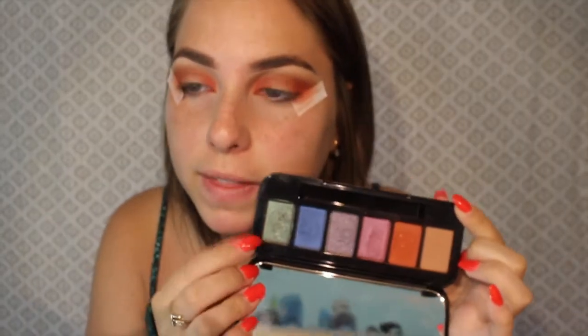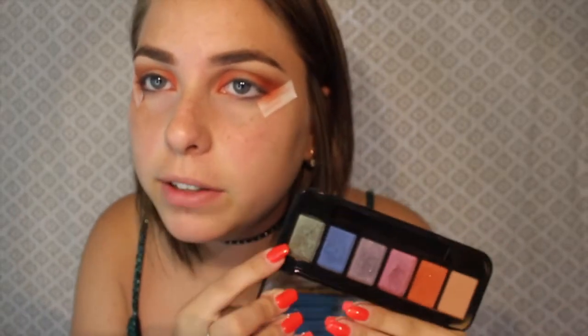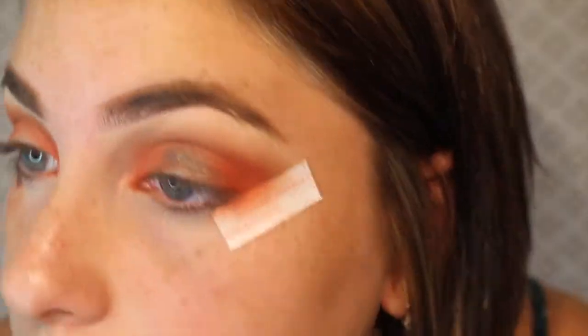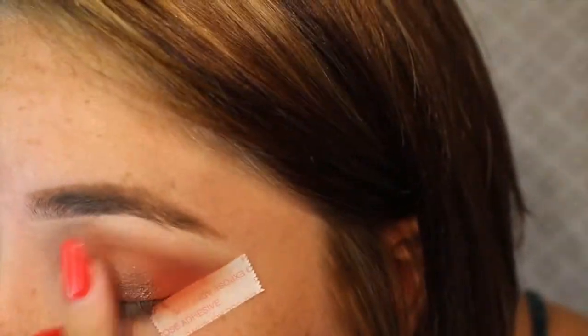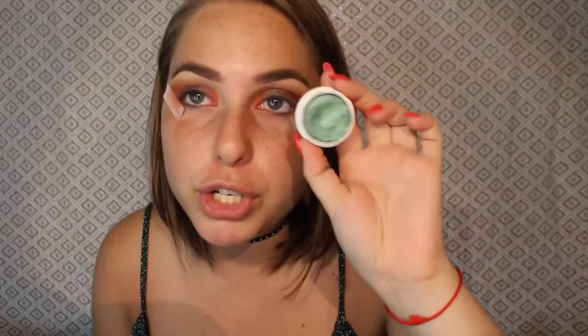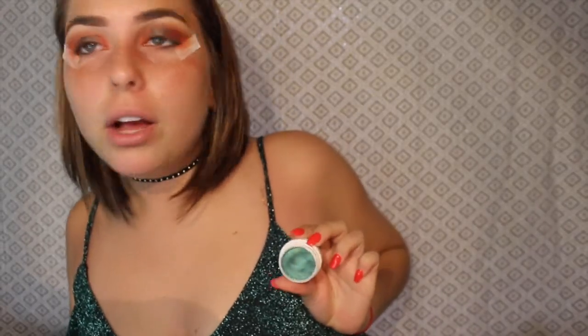Now I'm ready to go in with the beautiful shimmery green color. With this color specifically, it looks really good applied with a brush but it's not as opaque as I want it to be. So I'm going to use my ring finger to apply it to the center of my lid, and then blend it out with a brush. I'm going to wet the brush with a little bit of makeup setting spray just so I can get it as opaque as I want. Just to really add some dimension and pizzazz to this look, I'm going in with the shade Flower Shop from Colourpop, which is a beautiful green color that matches nicely to my shirt, and that goes on the center of the eye.